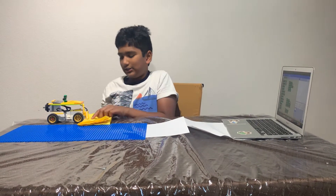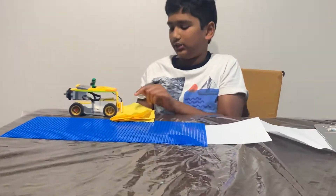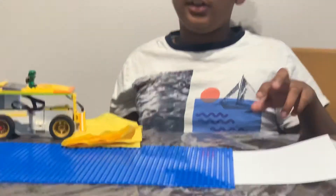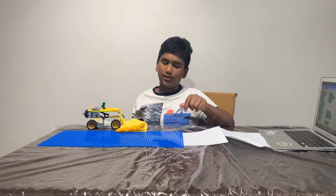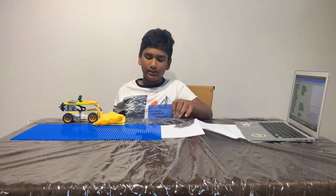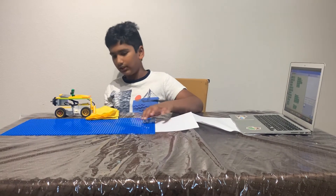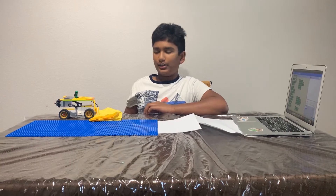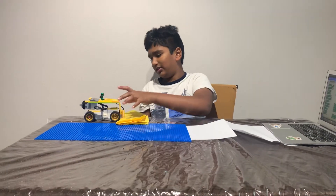So first, there's a sensor over here, a color sensor, and I kept some blue and white colors which it senses. If it senses the blue, it goes forward, but once it senses the white, it knows it has to go back. So it goes back, and it keeps on doing that as a loop. So let me show you how this works.